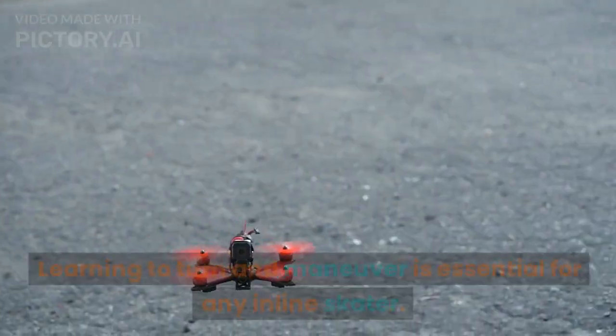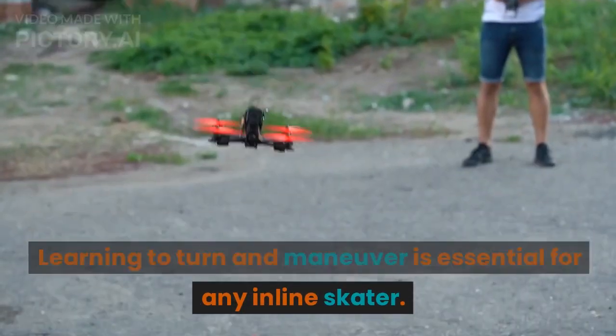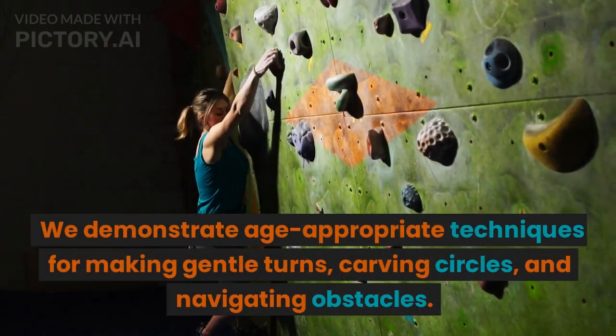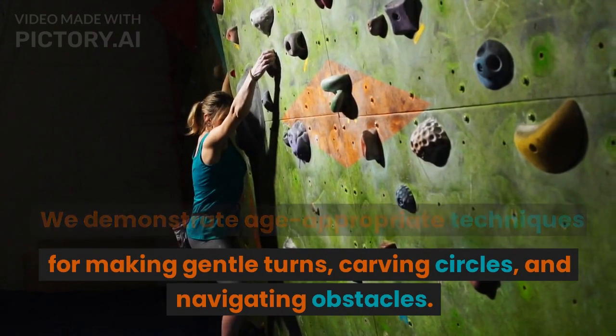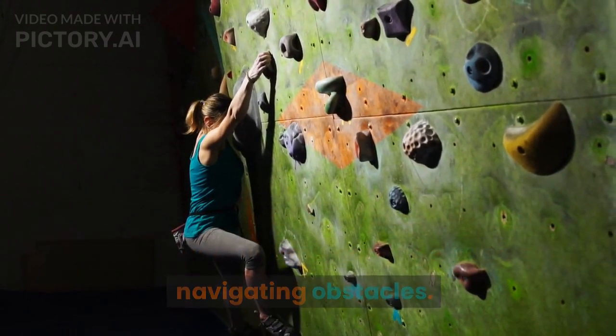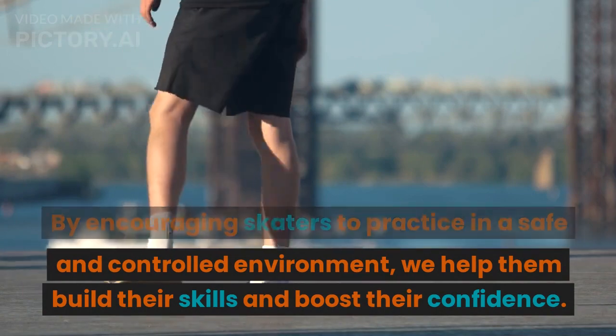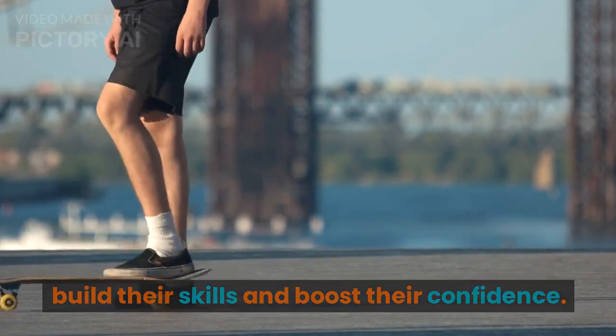Turning and Maneuvering: Learning to turn and maneuver is essential for any inline skater. We demonstrate age-appropriate techniques for making gentle turns, carving circles, and navigating obstacles. By encouraging skaters to practice in a safe and controlled environment, we help them build their skills and boost their confidence.